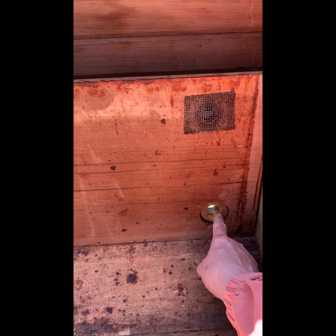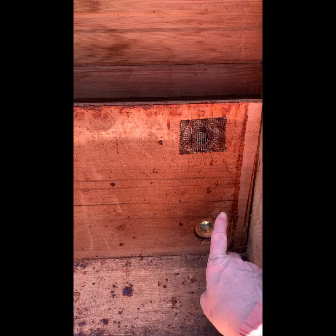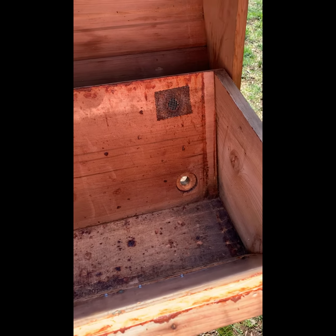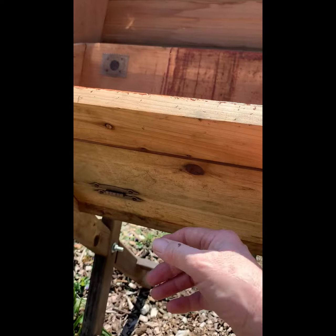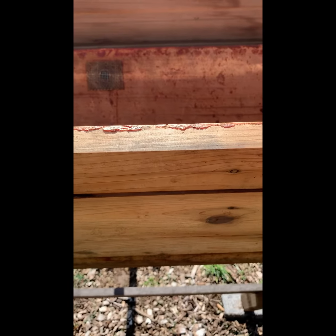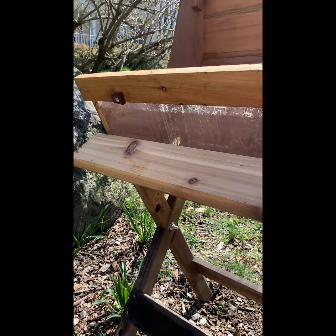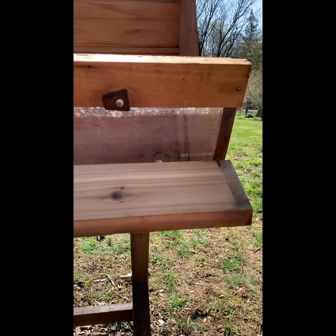This is an extra entrance if we were to change the entrance design. Here's another air hole, covered. And this is their front door — we put a donut piece in here to regulate traffic. You don't want it too big because you don't want large critters coming in. And here's another air vent. This hive is pretty cool in that it has a viewing window, so you can peek in and see what's going on inside.